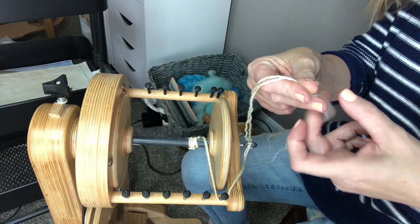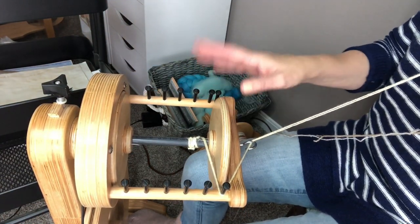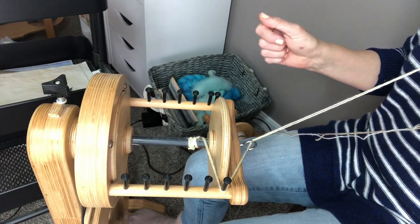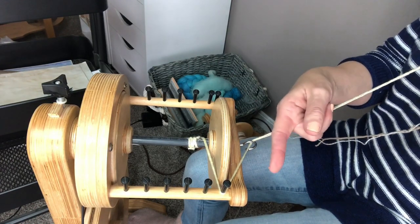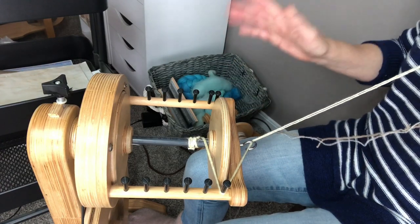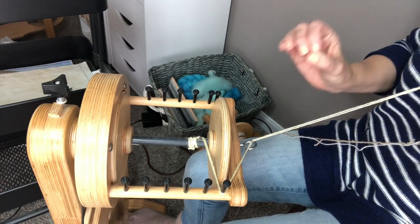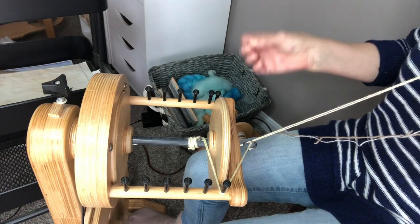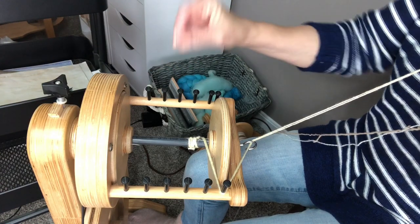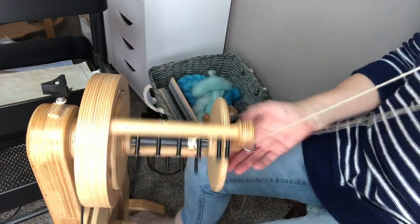As always, my disclaimer: I spin clockwise, which is to the right, so I am going to ply in the opposite direction, which is to my left. If you spin to your left, you will ply to your right. You're always going to be plying in the opposite direction, because if you plied in the same direction that you spun, you would be adding way too much twist and you'd end up with all of these little corkscrewed spots all over your yarn.